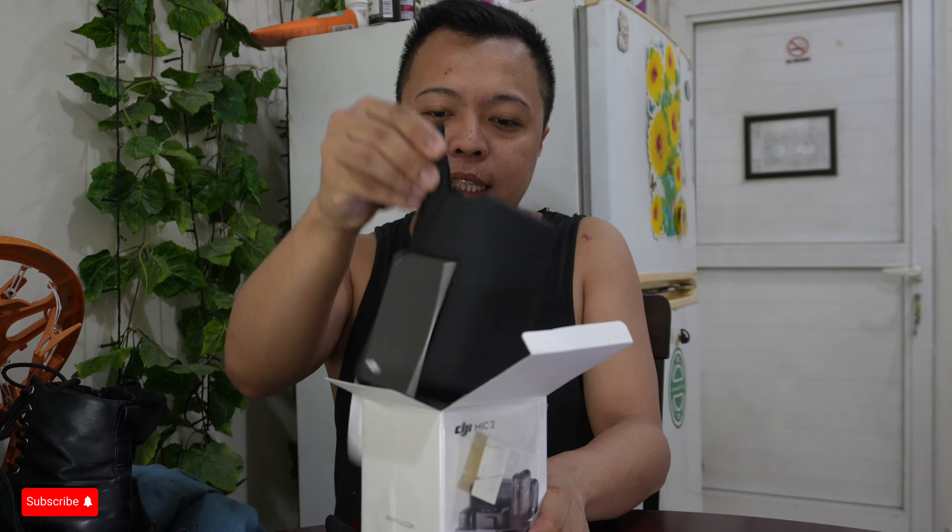Now it's open, and it comes with a box — a little tiny box, which is very similar to the DJI Pocket 3. It's like leather... yeah, it smells like leather. So now let's see what's inside the box. Inside the box you will see a quick start guide. We need to open it because this is my first time and I have no idea how to set it up.